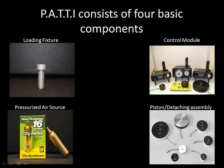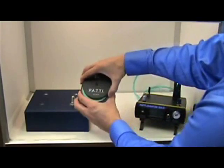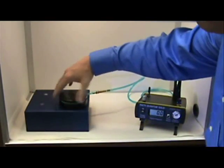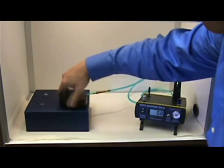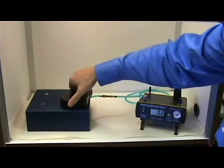And now for a basic demonstration of a Patti adhesion test. This test is being performed on a pull stub adhered using a two-part epoxy. It has been given 24 hours to cure, as per the adhesive manufacturer's directions.